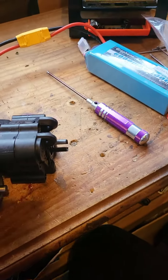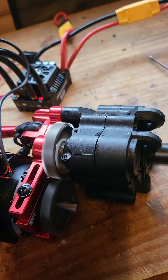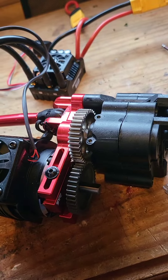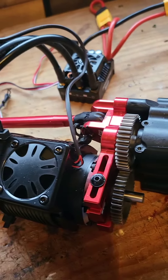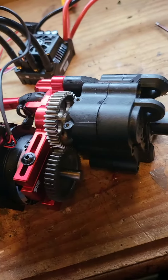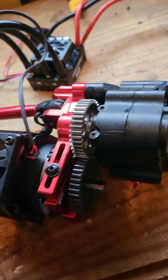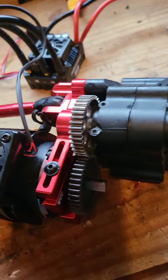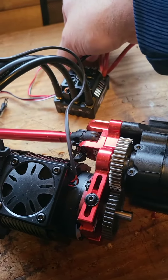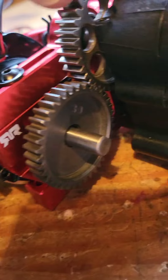Yeah, let's see — sounds alright, doesn't it? That's forward. Fans are all working — let's see it on there, got to have a fan on there. Oh, that's a Max 8 on a Max 5 motor. Yeah, I think it's fine. I think the mesh is alright there guys.